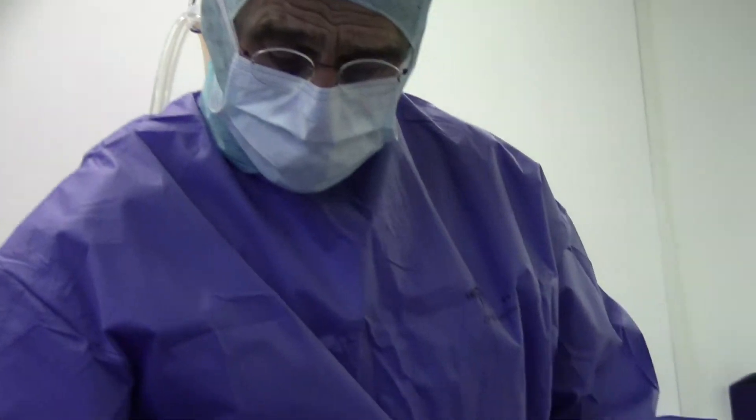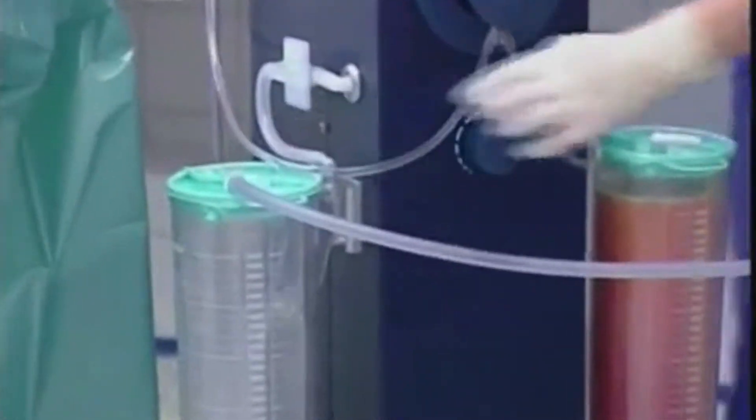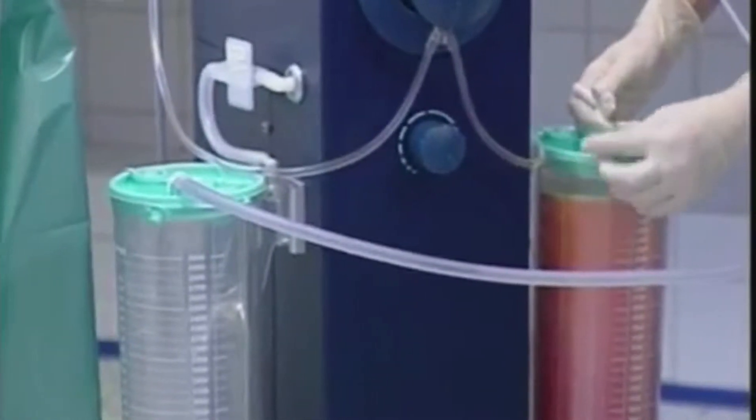You only have to make the fatty tissue numb. As soon as it is numb, you start with your liposuction. First of all, you don't need the same amount of fluid, so you never have a fluid overload. You don't change the tissue itself, so your palpation is always as it was at the beginning. The patient doesn't feel like a balloon, and the most important reason is you reduce the duration of the operation. In 97% of my patients, I do even heavy legs in two operations.